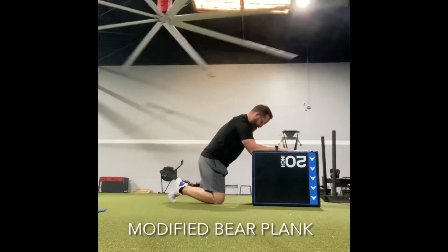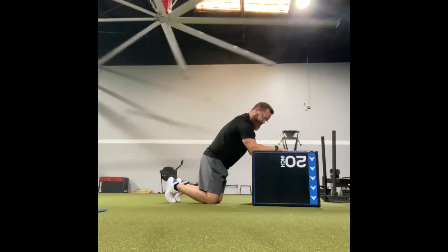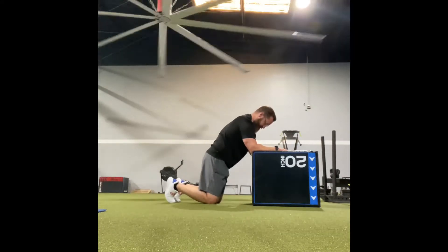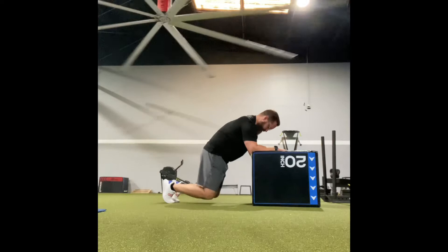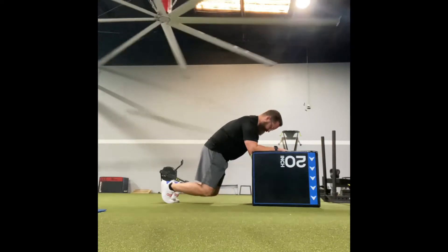Set up on your forearms and knees, with your forearms up on a chair or bench. Push away, but don't hunch your back. Tuck your tailbone just slightly and, pushing through your inside forearms and your toes, lift your knees about two inches off the ground.